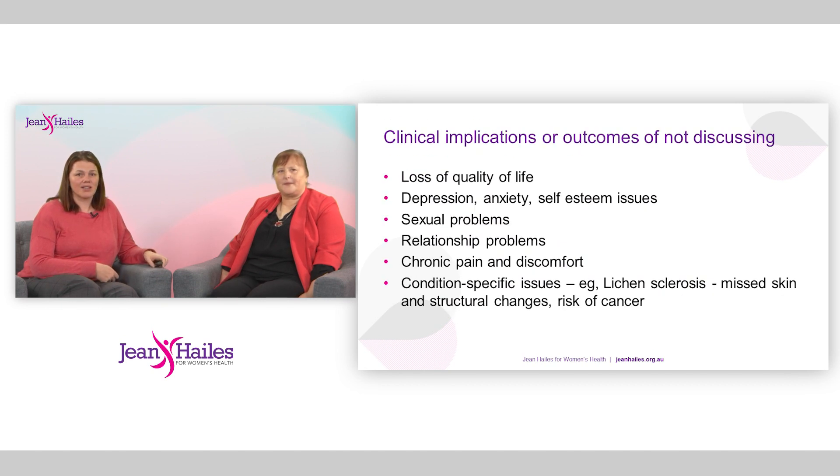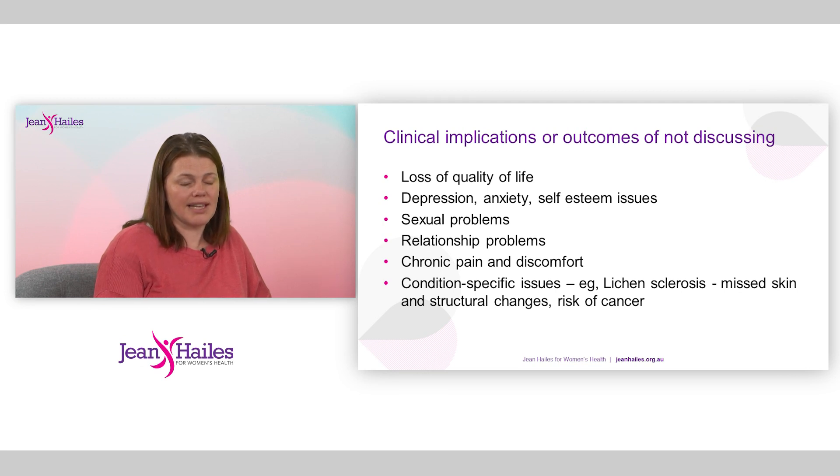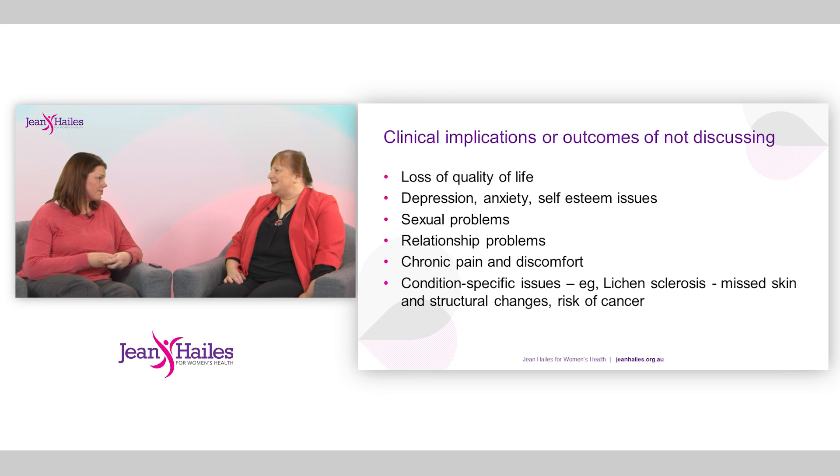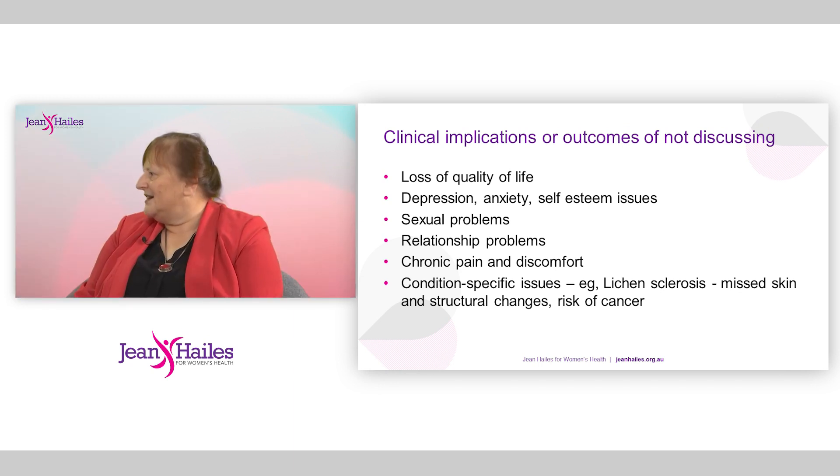There are some really important clinical implications for not opening a discussion about vulval health. This can impact on body image, sexual health, and relationship health, and there can be quite a loss of quality of life through pain, discomfort, or a feeling of shame or embarrassment that can lead to actual mental health conditions. I've seen patients where a vulval condition has got them so down that they've felt depressed, anxious, and lost a lot of confidence. By improving awareness, we hope that will happen less often, and that we all have our radar sensitised to pick it up.